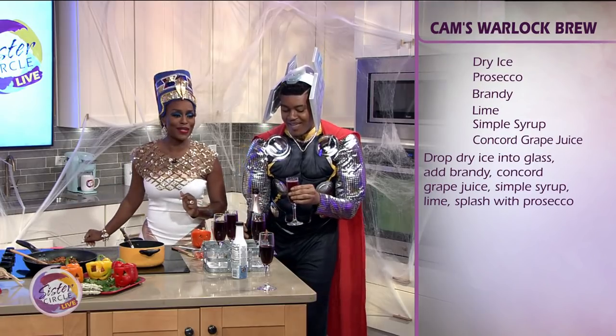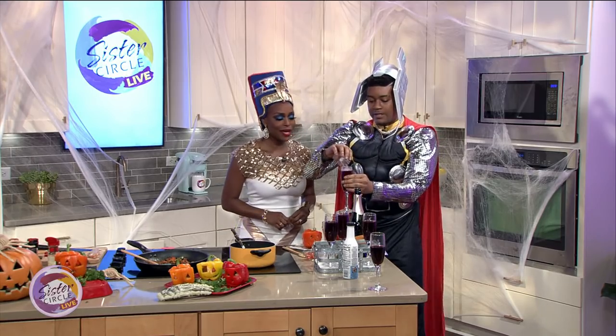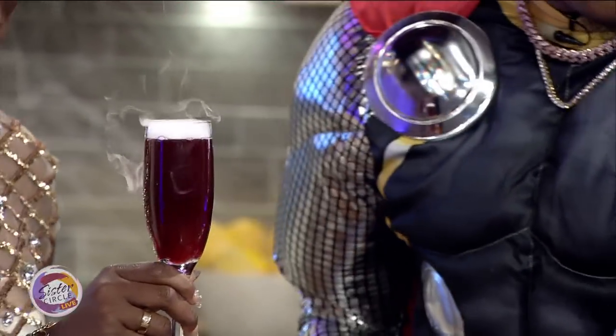Don't you drop that alcohol. What we're going to want to do to make that warlock's brew is top it off just like that — with a little bit of dry ice. Now look at that right there. Look how beautiful that is.